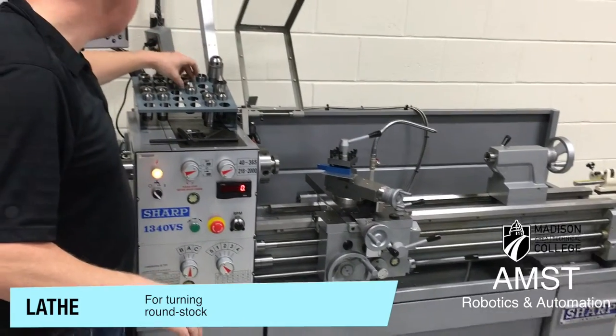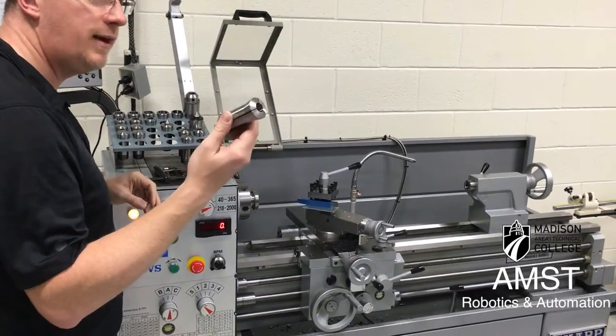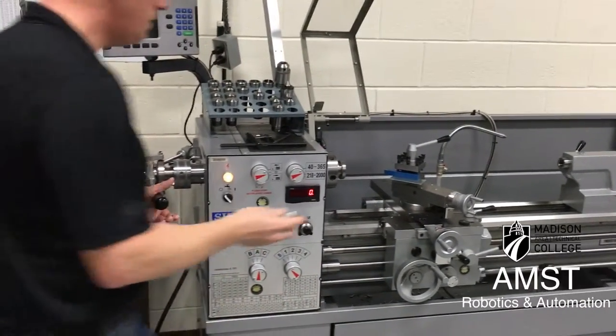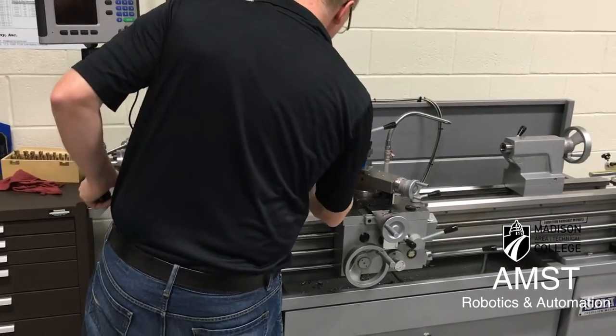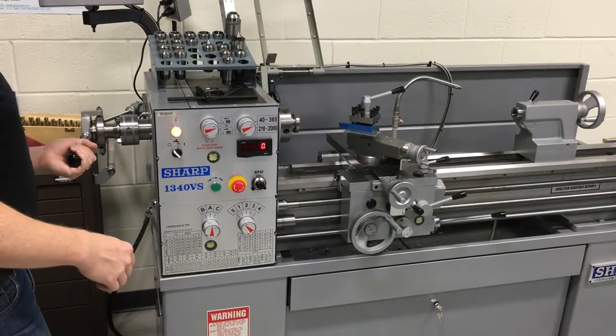We have collets that come in sixteenth increments, so if you have something round to face off, find the right size. This is a quick collet changer tool back here — we have one in here right now. You would load the part in here and then simply pull back this lever to lock it in place.